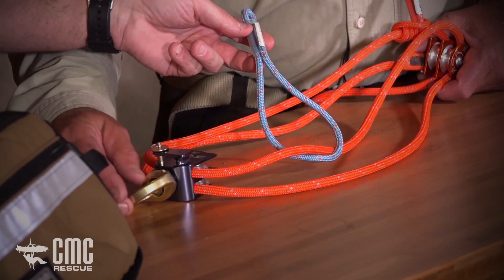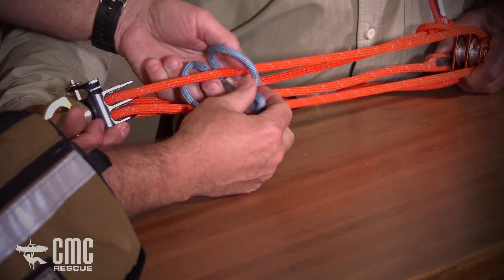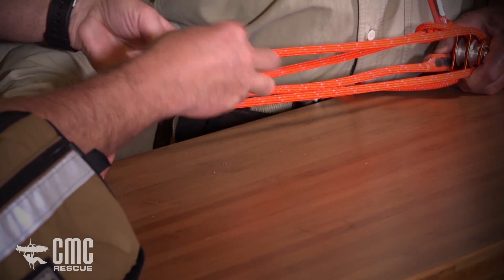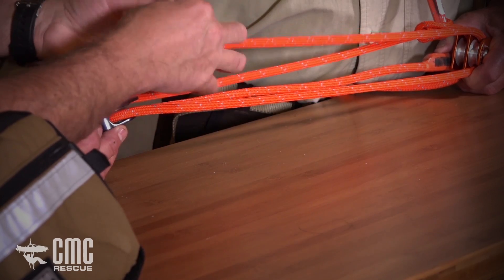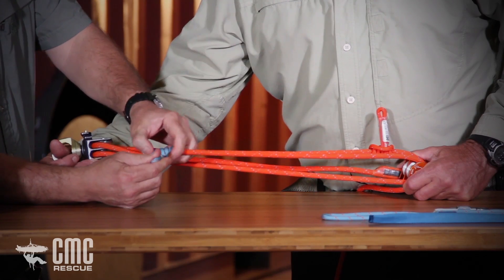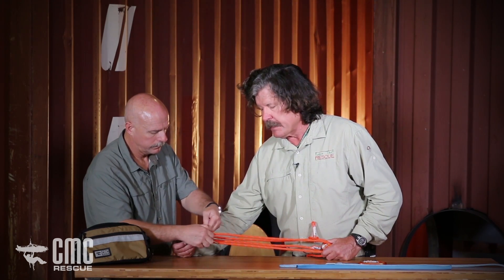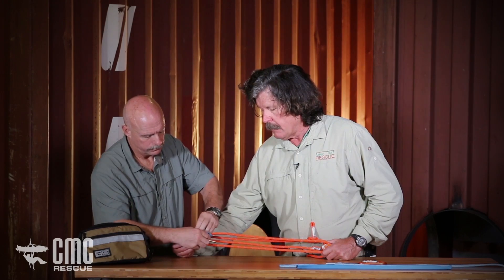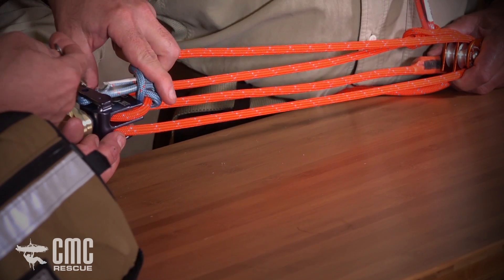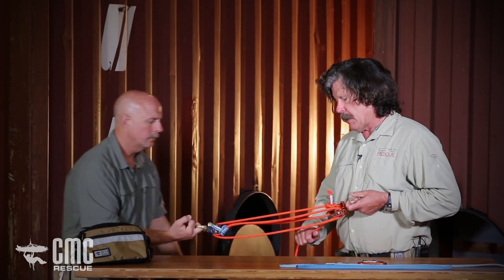Leroy is going to do the blue prussik now as I hold tension on the rope for him — it's much easier to wrap when the rope is held tight. He's wrapping in the same way I did on the orange one, but opposite because it's on the downside of the blue pulley. Now he's going to go ahead and pin the blue pulley — the blue is definitely the one we use most with the Aztec. Sometimes we use the orange, but the blue will definitely be used here. There we have it, and now we can two-block this.